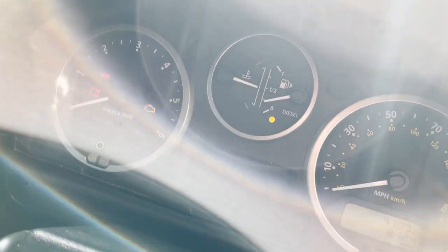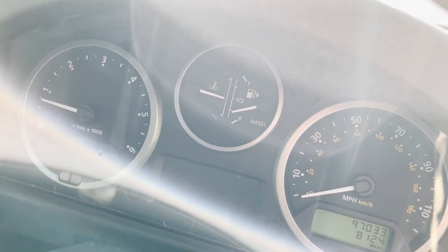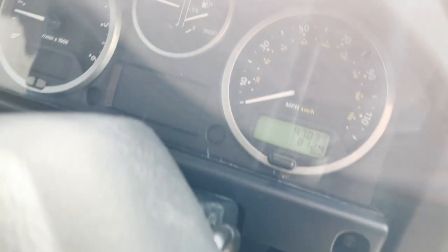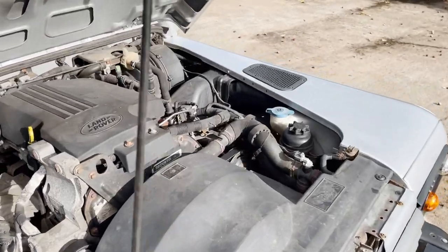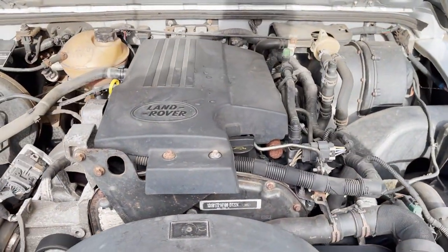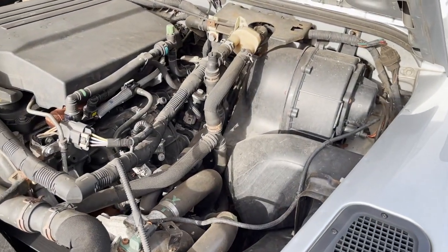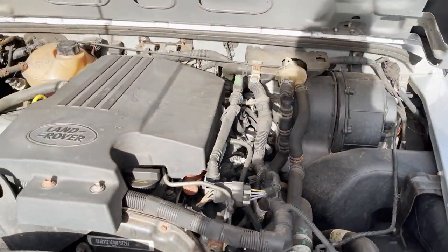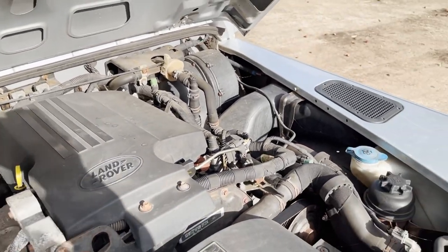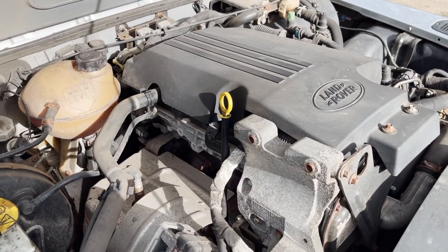Lights come on. Let's check we're in neutral. Starts nicely and idles correctly. Here's the engine bay — 2.2 TDCi doing what it should. It's just driven 150-odd miles up to us this morning. No funny noises or anything it shouldn't be doing.